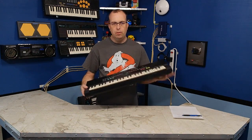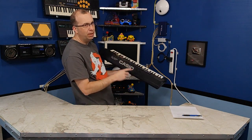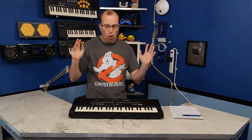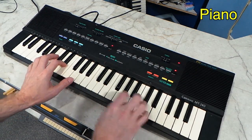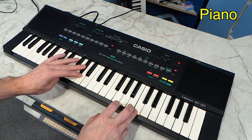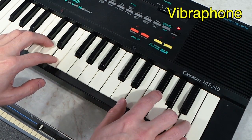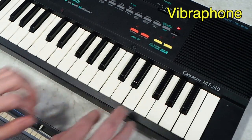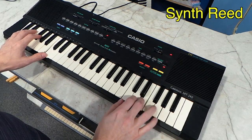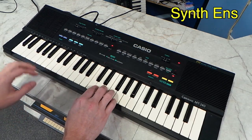I'm going to play you a few samples. Do not be fooled by the 210 sound bank — it really only has 20 instruments. But I'm not going to play all of them; I am going to play four of my favorites. The piano of course sounds great. I also love the vibraphone. Here's the synth reed. And the synth ensemble.